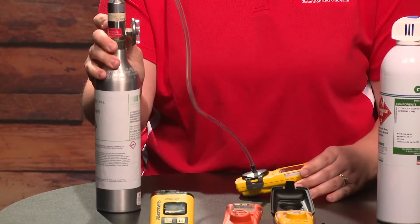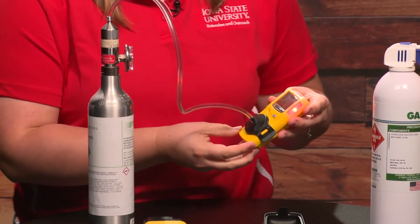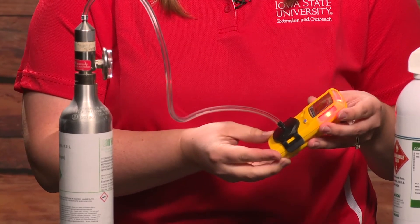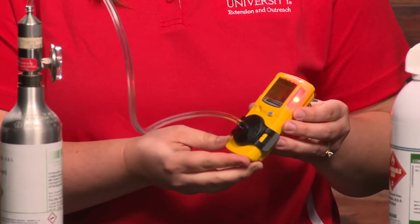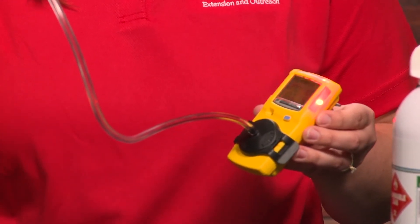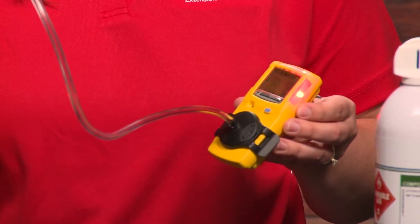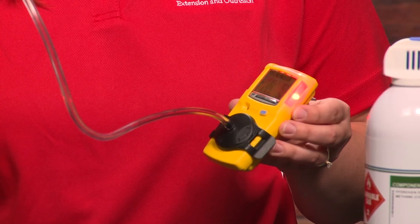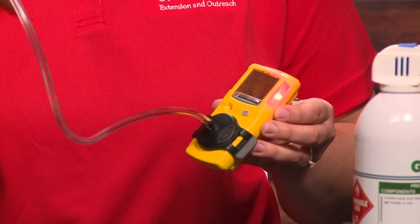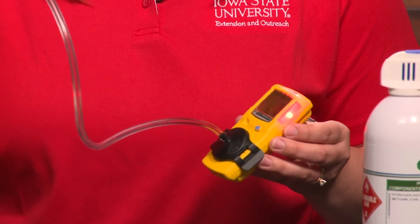I hear a hissing. We're monitoring at 10 and 15 parts per million. I'm going to turn this off now.